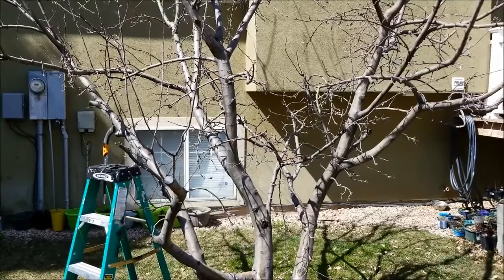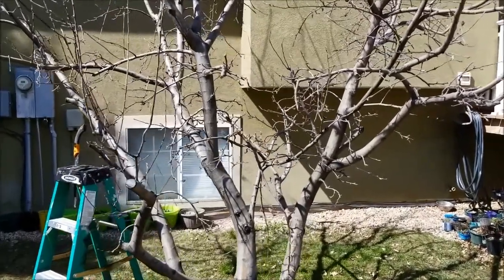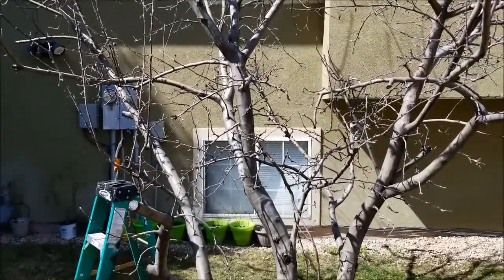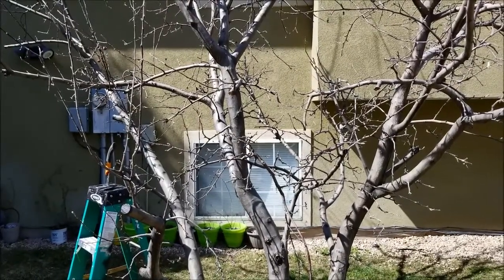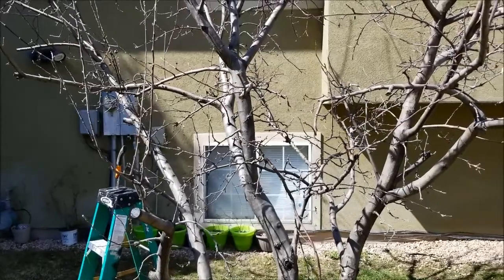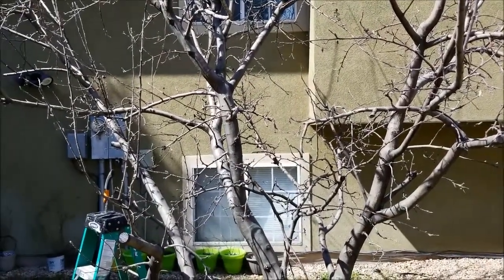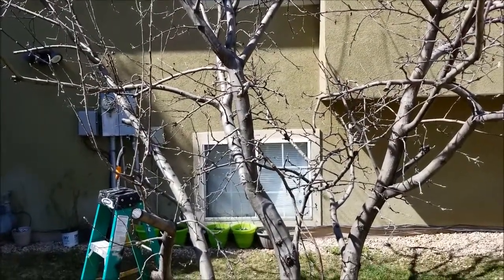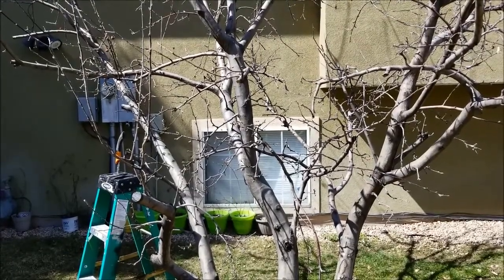You want to prune most all fruit trees in the spring. I live in northern Utah, and the best time to prune our apple trees is in March. It's late March right now, almost April. You can see there are some buds on the trees, but it hasn't flowered yet and there are no leaves. It's still dormant. So you want to do the pruning now in March before the buds come out all the way and before you get flowering on the tree.